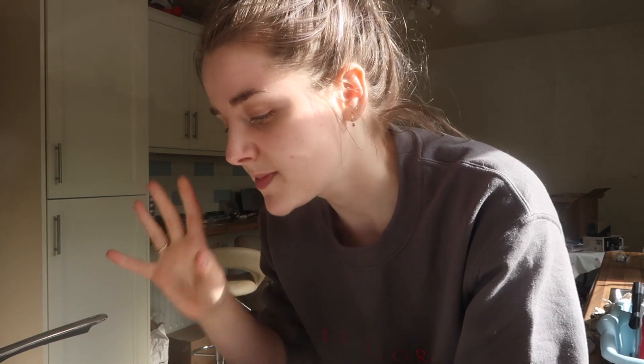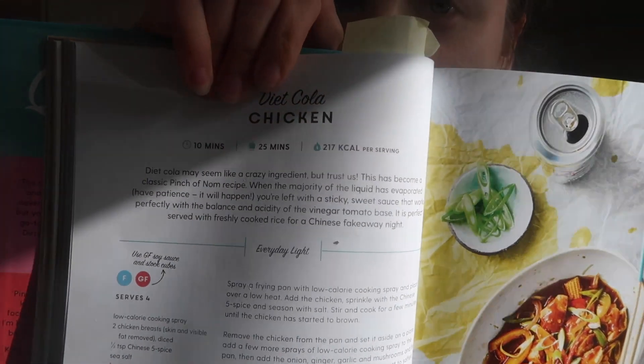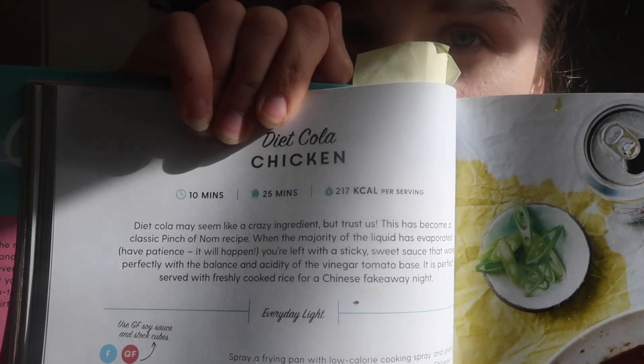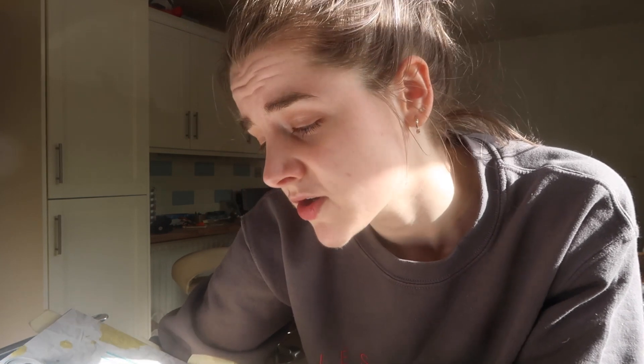I'm making it with some rice and some salt and chili chips — basically just chopped up a potato and put some salt and chili seasoning on them and they're in the oven. It's basically chicken, veg, and then the diet cola sauce. It looks pretty simple. It's really quick to make as well — 10 minutes prep time and 25 minutes cook time, so that's super simple. Definitely if you don't want to cook for a Friday night, it won't take too long.